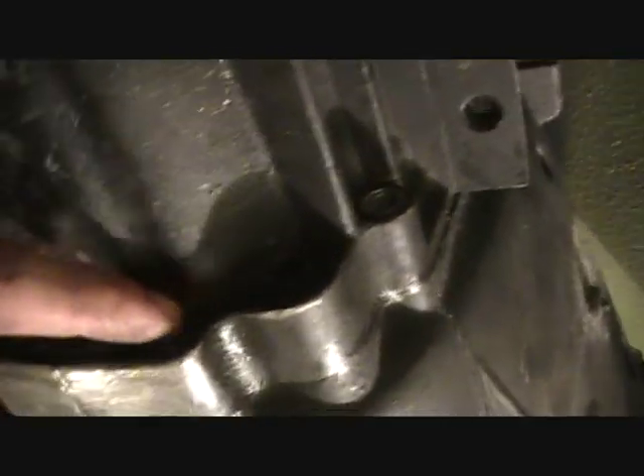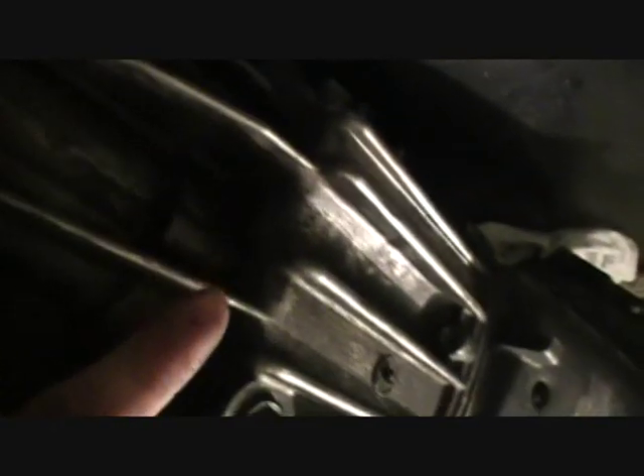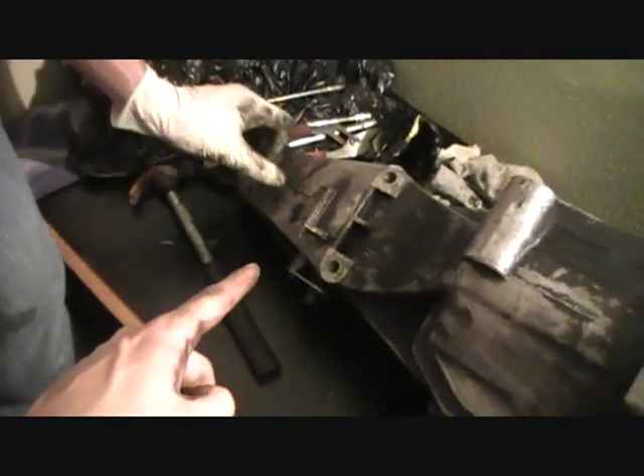On the transmission itself, what we did is we took all these bolts off — there are maybe 10 of them around the transmission. We also did these ones right here — there's one here and another one next to it, and a third one on the opposite side. This is the rear case of the transmission.